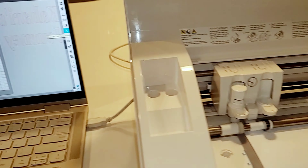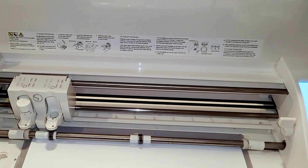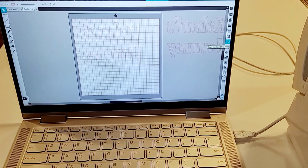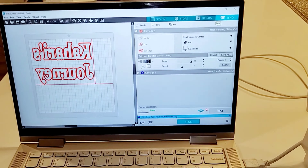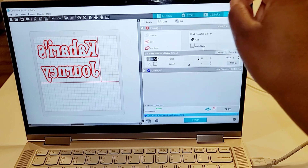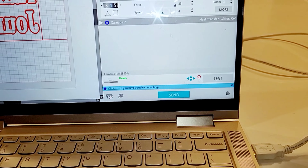My laptop is ready to go — it's hooked up to the Cameo machine and I'm starting with the first layer, which is the white glitter. That's going to be the frame for the name. I'm sending all the information over right now to the machine, getting everything ready, making sure my numbers are correct. As you see, it says heat transfer glitter. And then I'm going to hit send and we're going to be ready to cut.